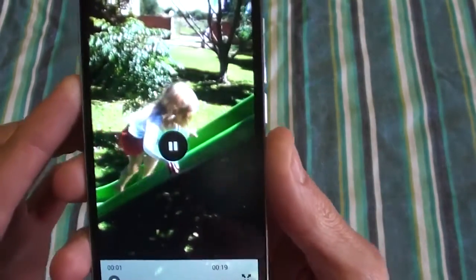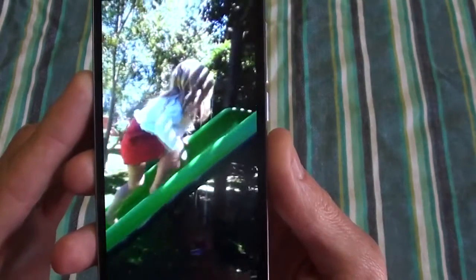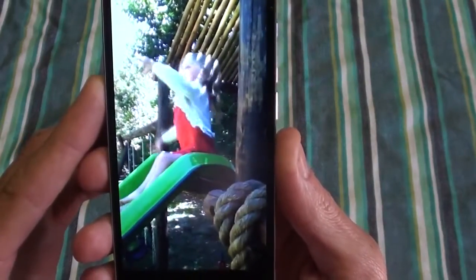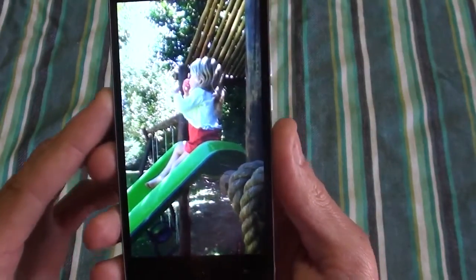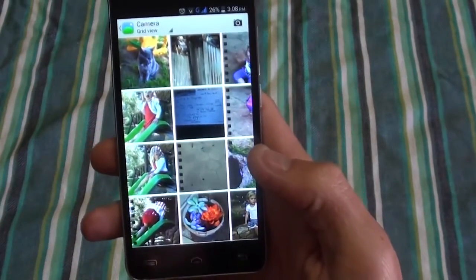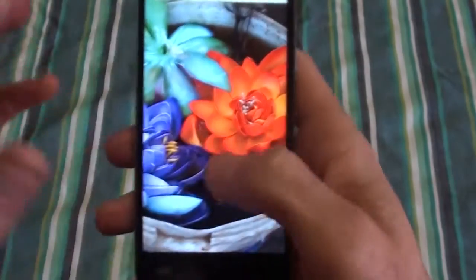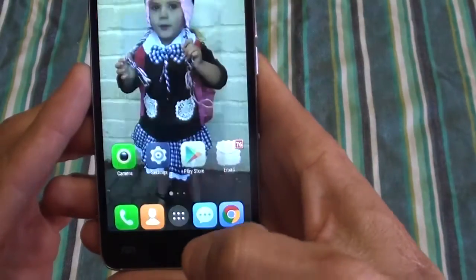Just going into a video — just a quick video there. And obviously you can put in an SD card and play your movies and that kind of stuff. Colors are pretty vibrant as well, so overall not a bad camera in this price range.